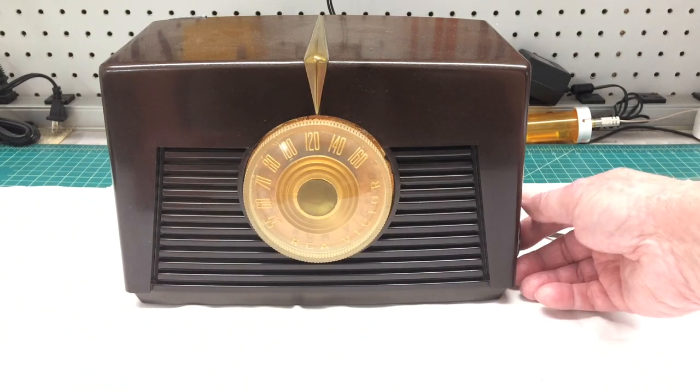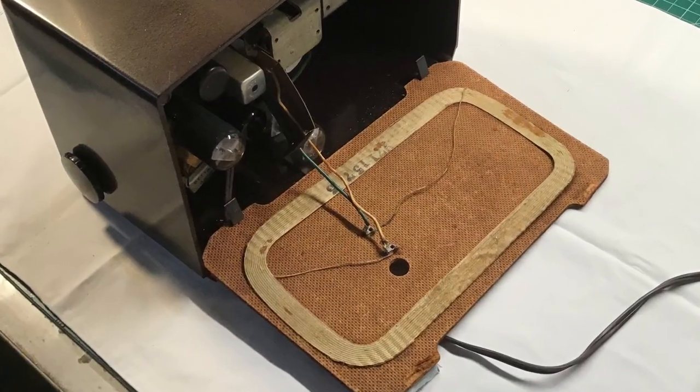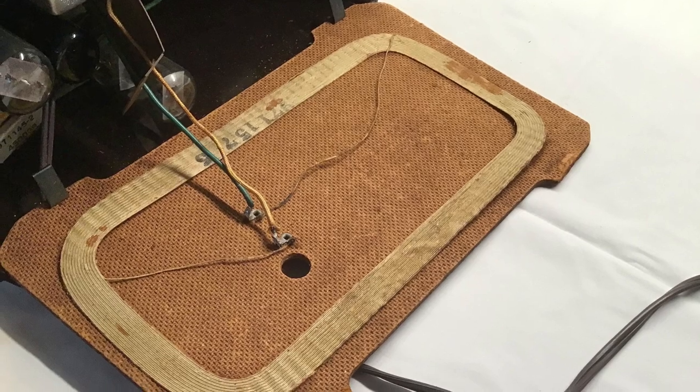It definitely can make a significant difference. Let me just show you the simple construction techniques so you can build one of these for yourself and tie it into your All-American 5 radio. You can see the built-in loop antenna for this particular All-American 5 — fairly common for back in the day.